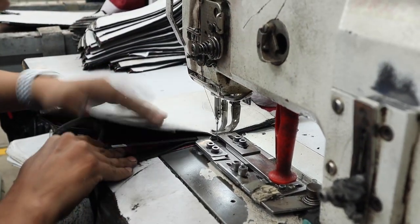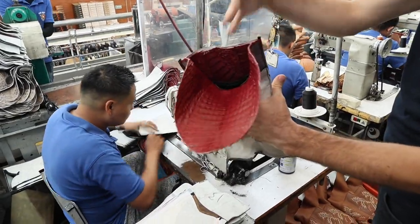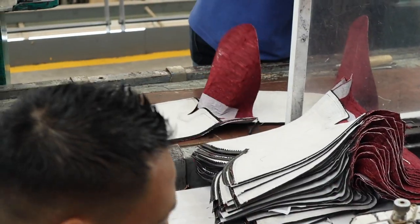So it's basically where they put it together — the sides and the vamp, both of them together, and the counter too. Now we're going to see how they work with it over there.